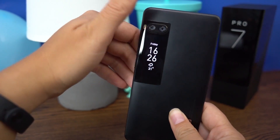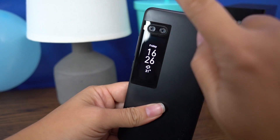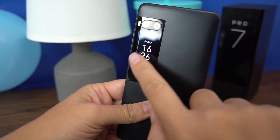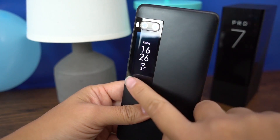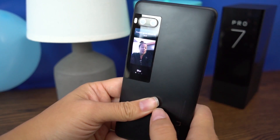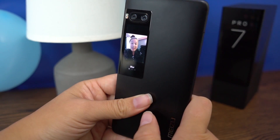Now one feature that's quite cool — you swipe up. Let's try turning it off and turning it on and then swiping up. Yeah, there we go. So there you can see that it activates the rear camera.